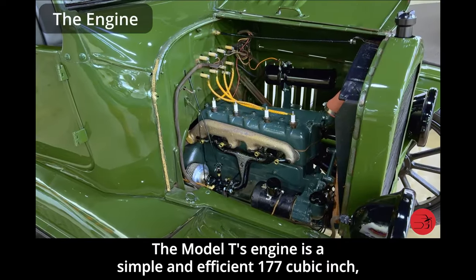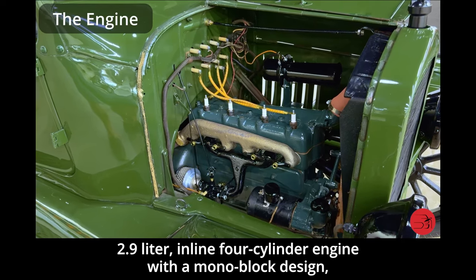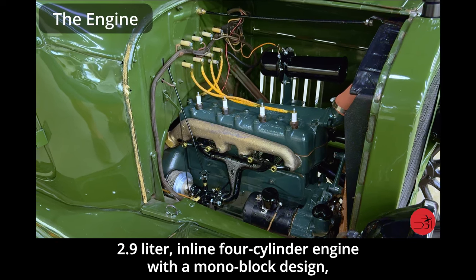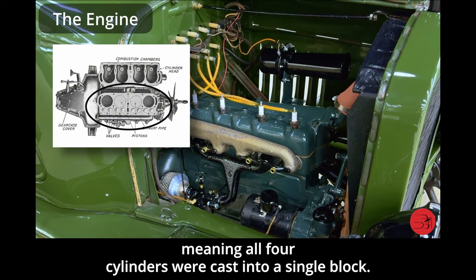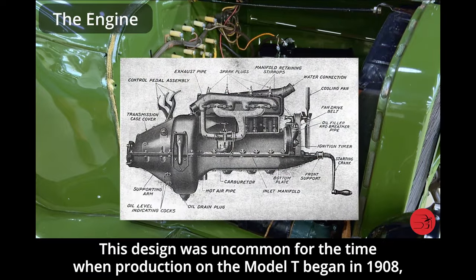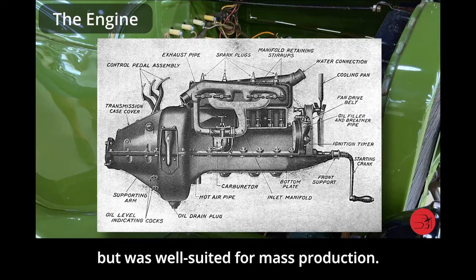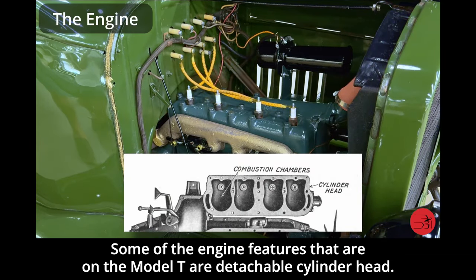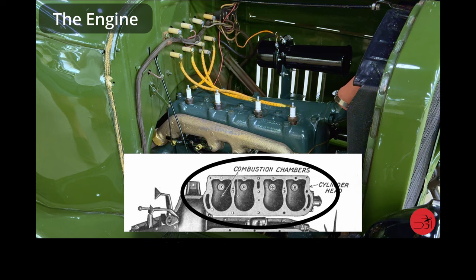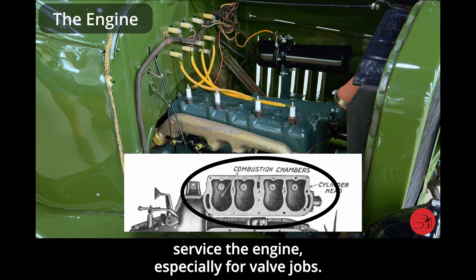The Model T's engine is a simple and efficient 177 cubic inch, 2.9 liter inline four-cylinder engine with a monoblock design, meaning all four cylinders were cast into a single block. This design was uncommon for the time when production on the Model T began in 1908, but was well suited for mass production. One of the engine features is a detachable cylinder head, which made it easier to access and service the engine, especially for valve jobs.